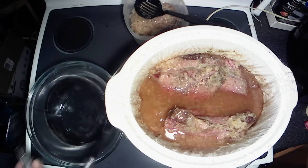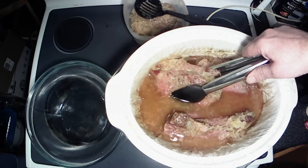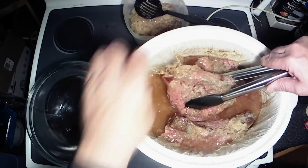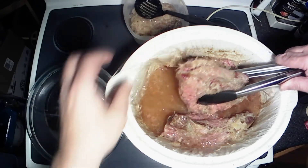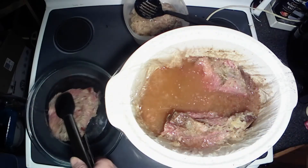Get this bowl over here. I'm hoping it stays together mostly. Oh, she stuck to the side a little bit there, but oh man, look at that chunk of meat — yummy!